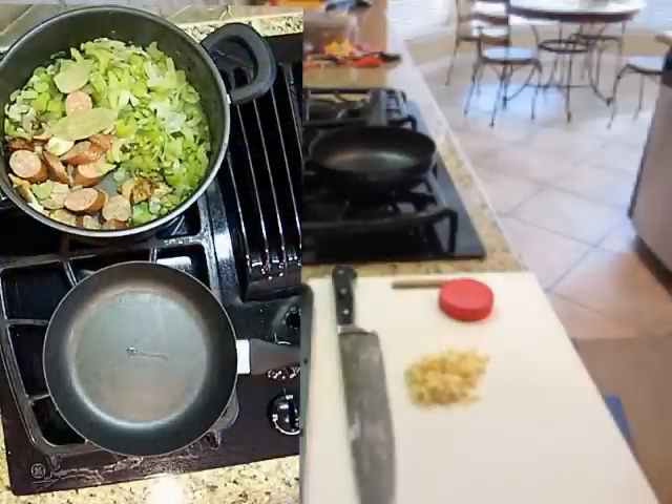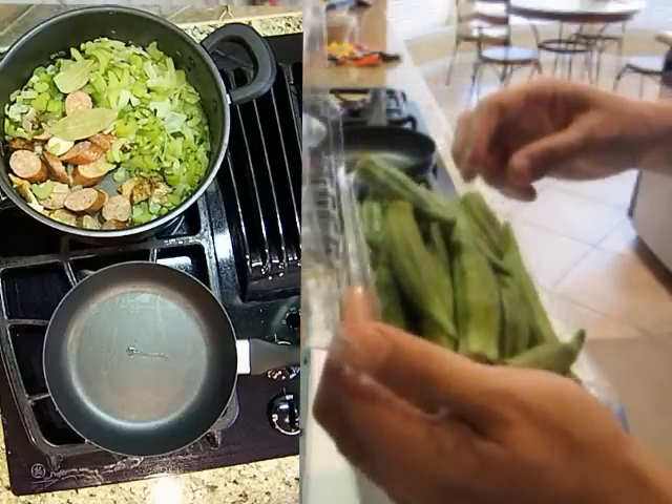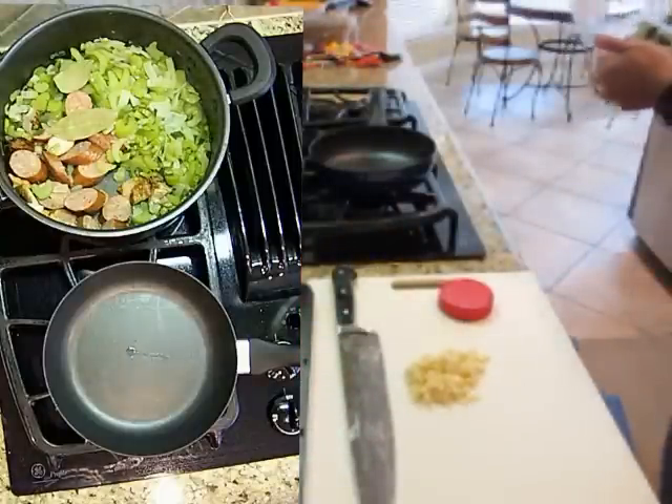Alright, time to chop the okra up. I had this in the fridge for a couple of days and it doesn't look too good, but it's still pretty good. Let me rinse it off a little bit.